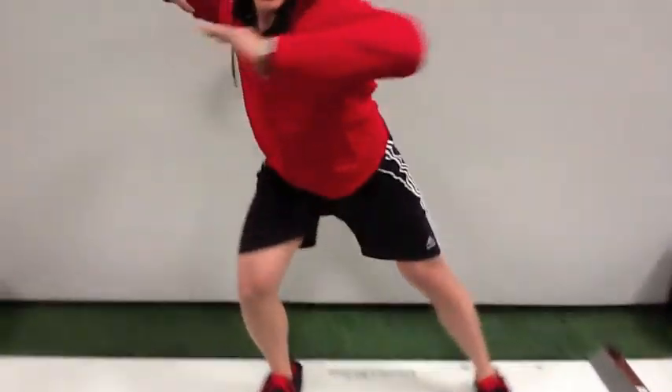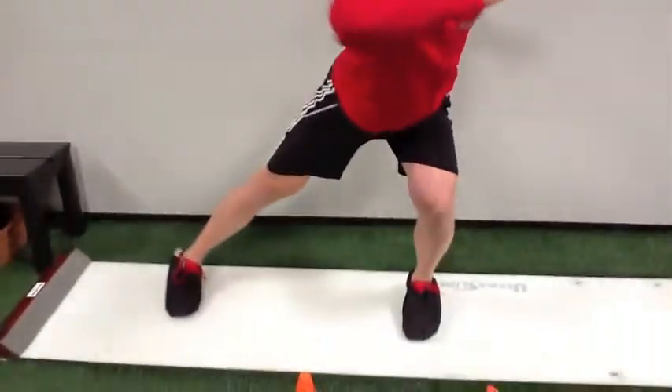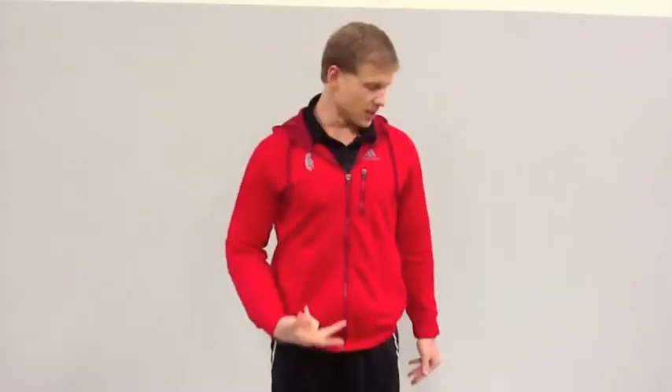From there, we add a little bit of speed to it — just a reach and pull, reach and pull, reach and pull, getting a little bit of that coordination. And then ultimately we'll build into getting some push off the boards. That's where we're getting into that lateral drive, coordinating with rotational power through the torso.